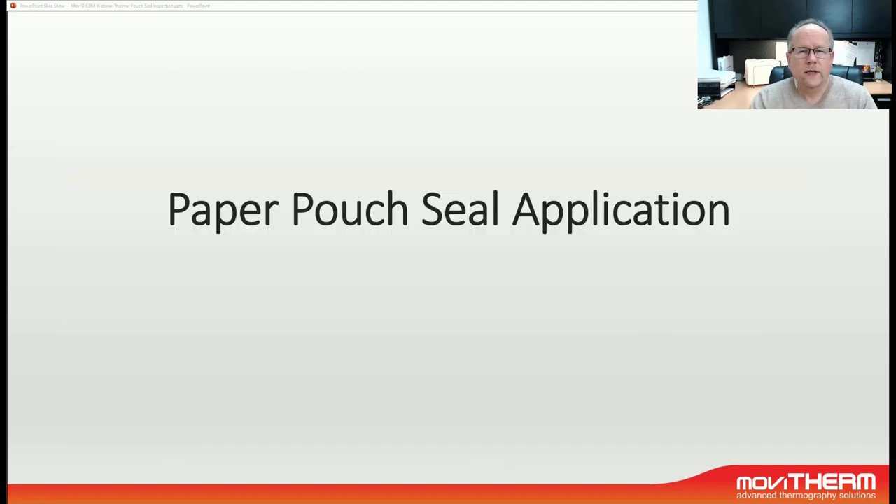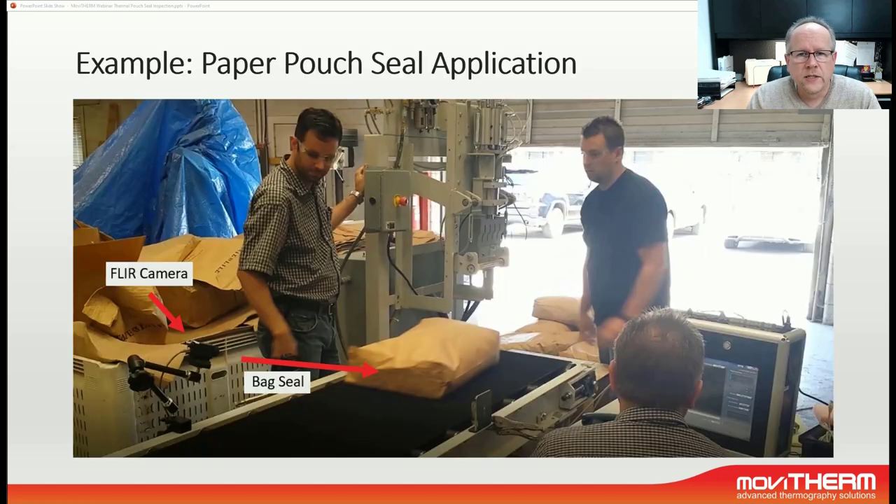Now let's take a look at a real-world example of a paper pouch sealing application. Most applications start with a feasibility or imaging study to prove out the thermophysical properties of the sealing process, because not every application will work. What we see here is a conveyor belt with a paper bag being sealed coming down. We have a proximity sensor that triggers the thermal camera to look at the sealing area of the bag. The bag is being sealed manually by an operator using an ultrasonic welding fixture. The bag has a pre-applied adhesive, and the vibration of the ultrasound melts the adhesive and therefore seals the bag.